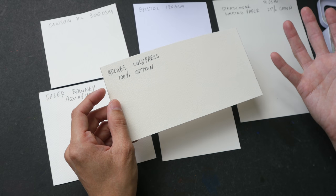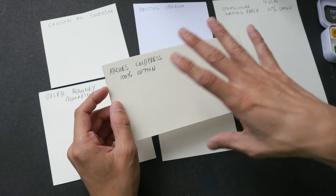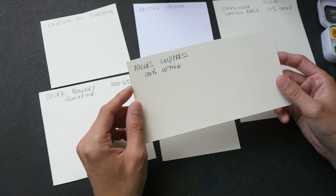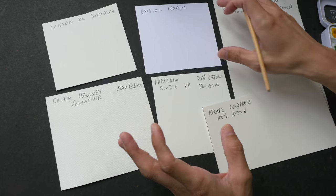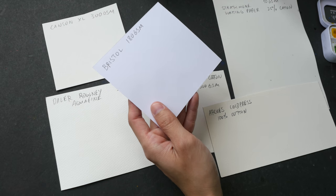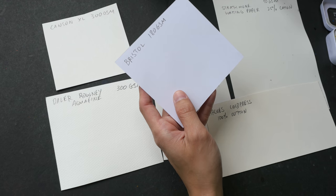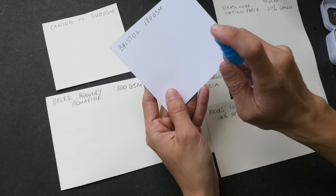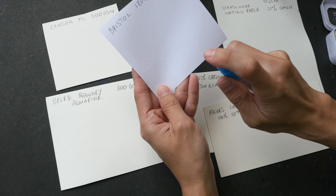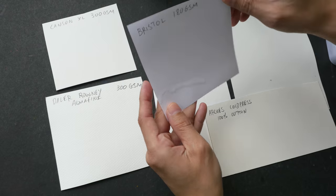What you want to look for in good watercolor paper is paper that is properly sized. By the way, I have another video on how to choose good watercolor paper — today's video is a complementary video to that one. I want to show you the difference between paper that is sized versus paper that is not sized, doing some wet-on-wet on the paper.